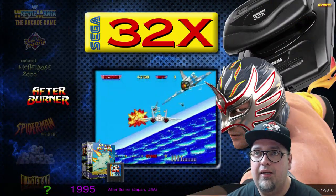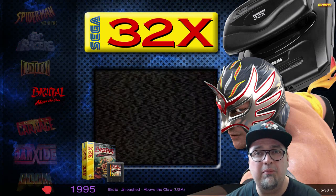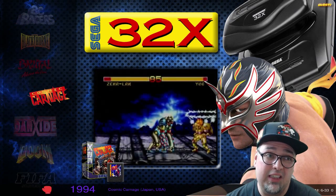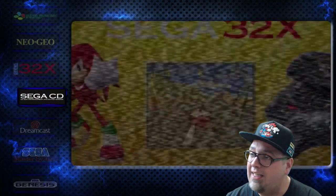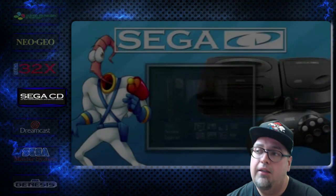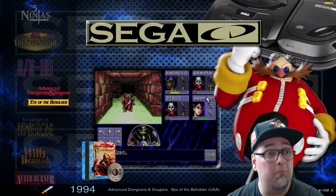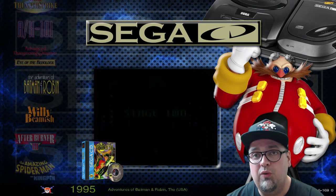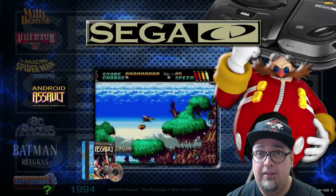32X — 33 games, very small library. There's some cool gems in there and a bunch of stinkers too, but there is some cool stuff in the 32X. Sega CD — this one is a beast. We do have 169 Sega CD games, and these CD-based games are massive. There is a ton of Sega CD here.